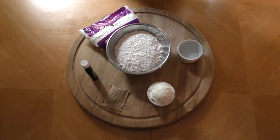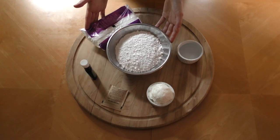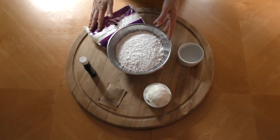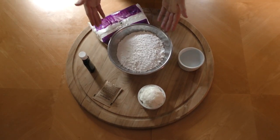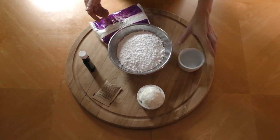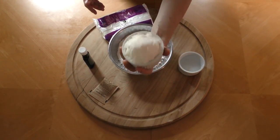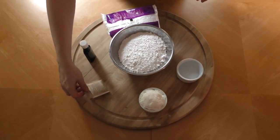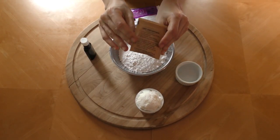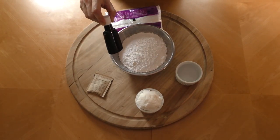Now let's talk about the filling, which we're going to make way more than what we'll need, but you can save it for later. You need five to six cups of confectionery sugar — we're looking for a certain consistency, so we'll add sugar until we reach it. You also need a quarter cup of water, one cup of vegetable shortening, a 1.25 ounce packet of unflavored gelatin, and one teaspoon of vanilla.